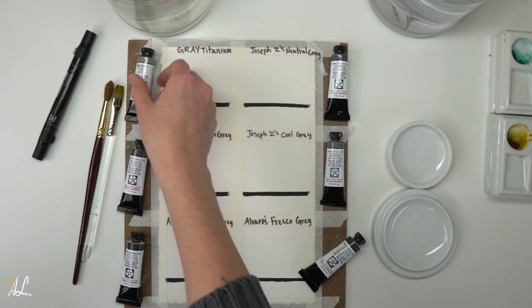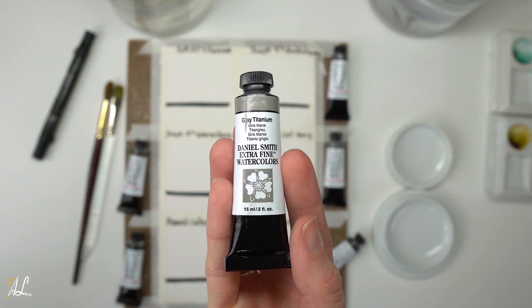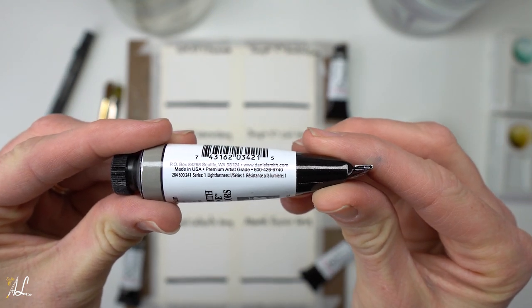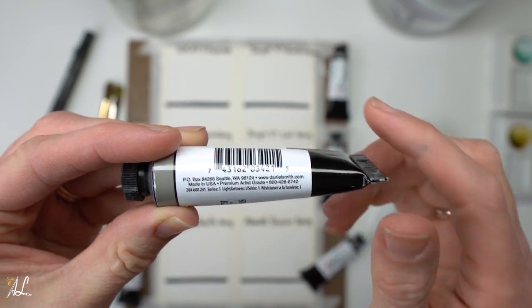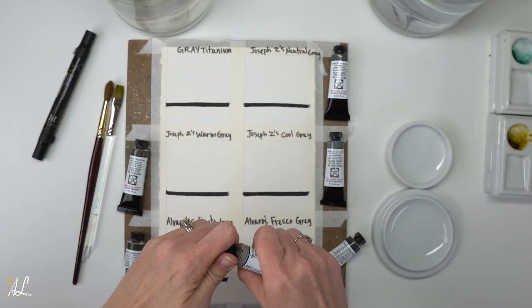We're going to start by swatching our Gray Titanium. It is a single pigment, mid-tone warm with yellowish undertones. It is semi-transparent, granulating, non-staining, and is a 1 or excellent on the lightfastness scale.